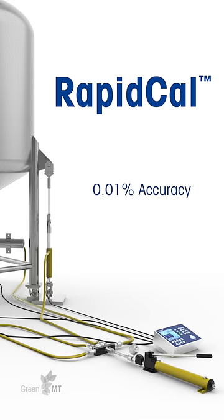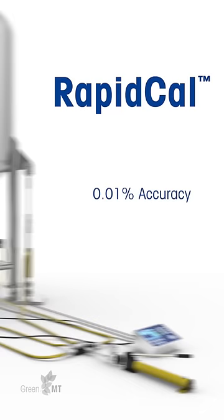This method achieves 0.01% accuracy to protect your process, while eliminating the expense and potential contamination risk of material substitution using purified water.